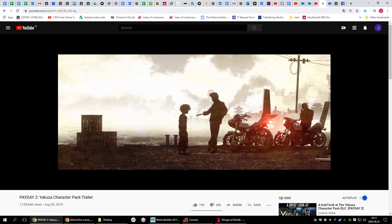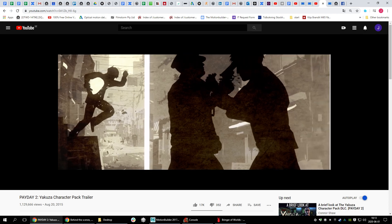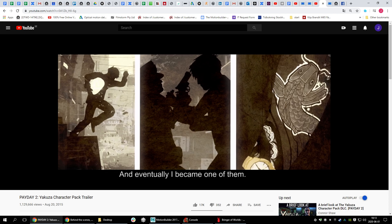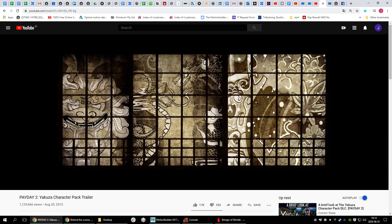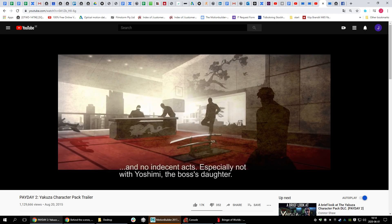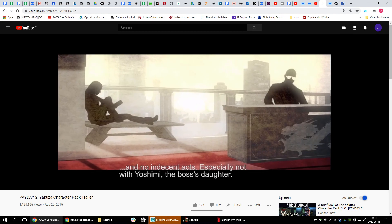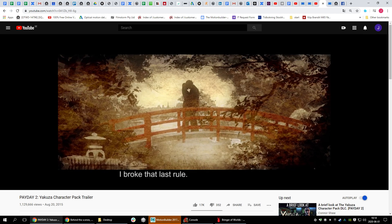I did these animations here; other animations were made by Nathan. Many things like the tattoos and all the 2D art were made by very skilled 2D artists.